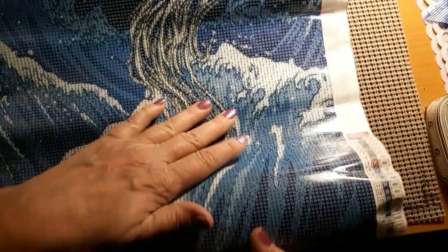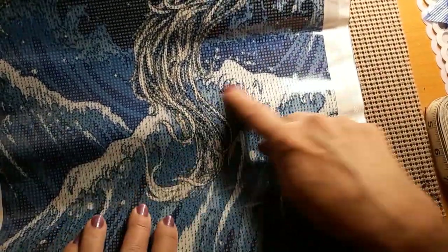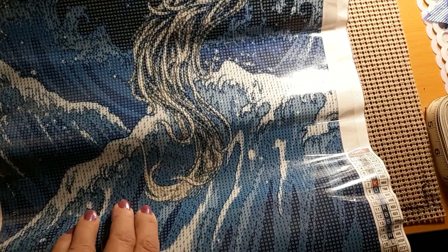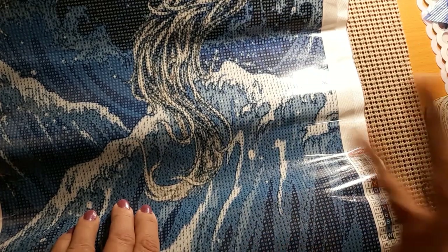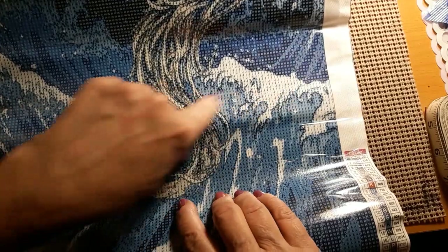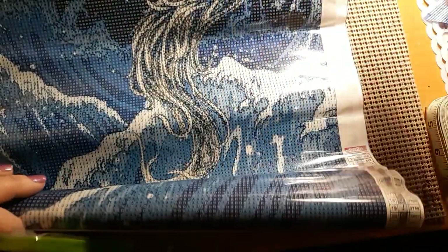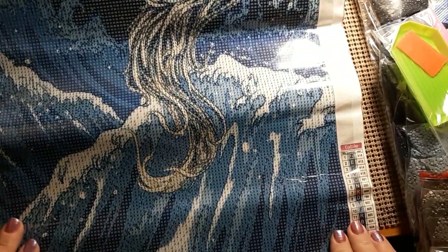It doesn't consume the entire desk, but there are a lot of drills. These drills right now in my hand are weighing a ton. I just thought it was beautiful. And another reason I got this — do you see this part right here? It looks like... oh my gosh. The wave cross stitch that I got? This has parts of that kind of wave. So that's another thing that drew me to it. I just think it's beautiful.